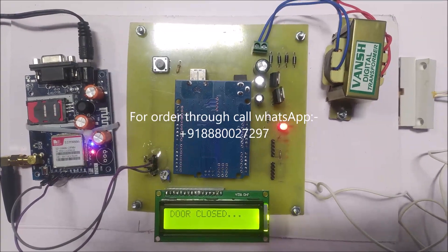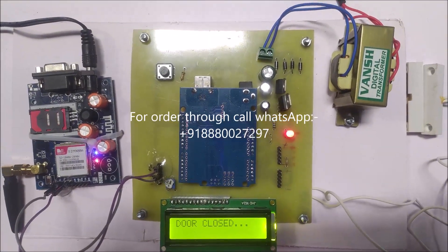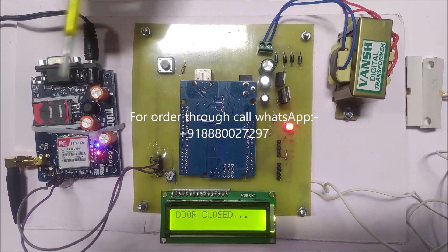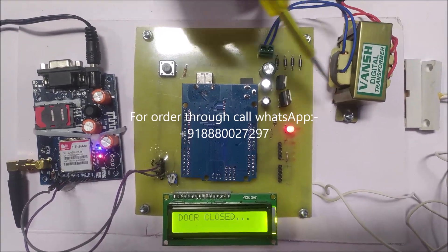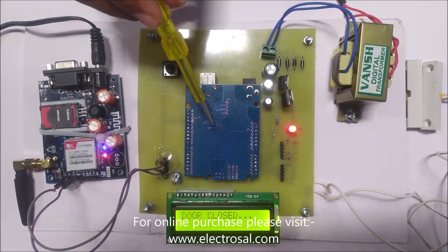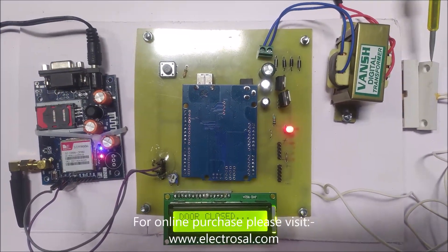Hello everyone, this is model number 631, a security system using Arduino and GSM. First we will see the hardware: this is a step down transformer, voltage regulator circuitry, Arduino Uno, LCD display, and GSM for sending SMS.